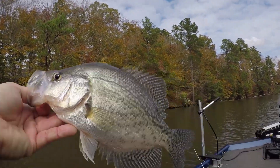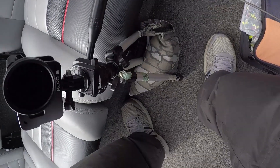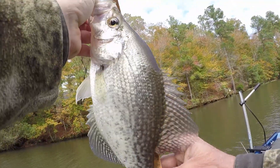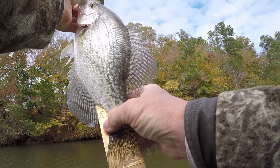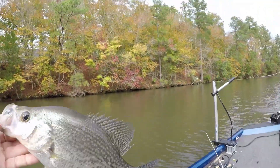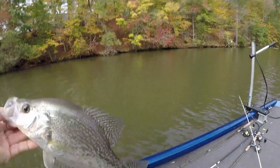That's a nice crappie. YouTube's great, isn't it? He watched a video about it on YouTube. He's 12 inches — that's a nice crappie on old Halloween. Okay, let's let him go.